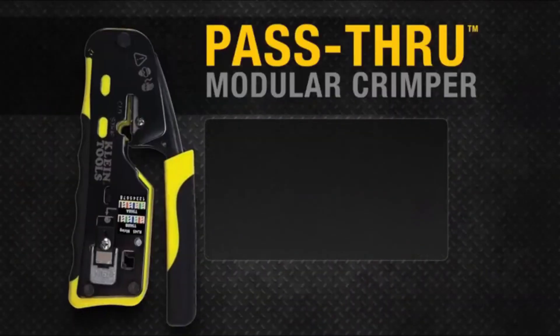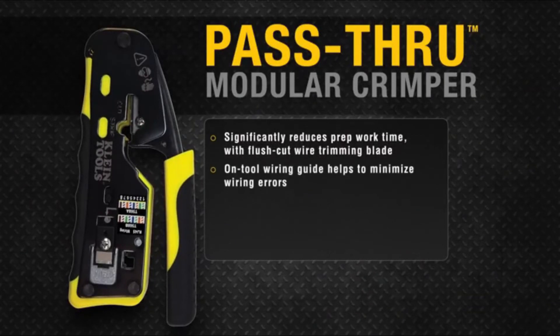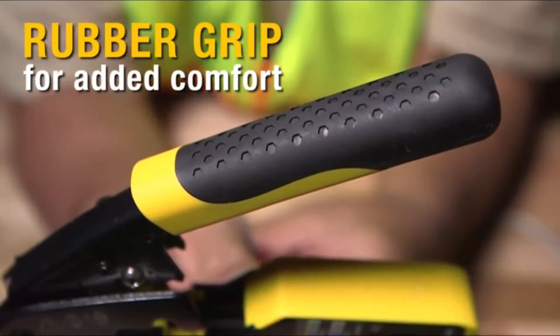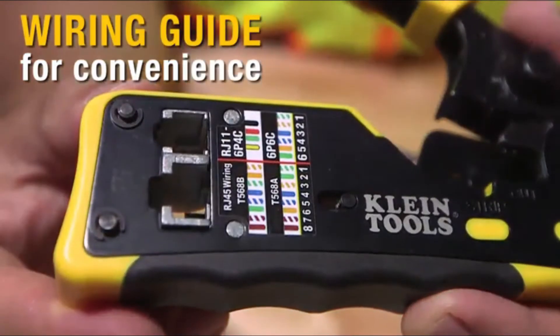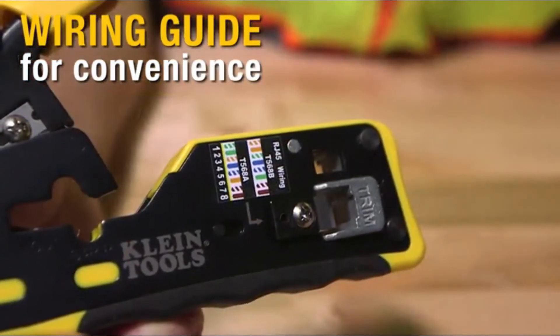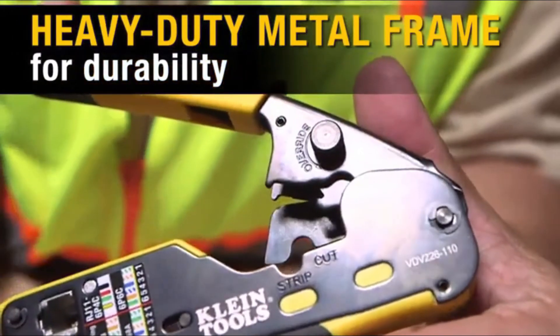Premium, long-lasting Klein tool cuts, strips, and crimps CAT3, CAT5E, and CAT6A cable using RJ11, RJ12 standard, and RJ45 pass-through connectors. Pass-through technology significantly reduces prep work time. The wiring diagram on the tool helps eliminate rework and wasted materials. Compact non-slip comfort grip reduces hand strain and stores easily. For use with Klein pass-through connectors in packs of 10, 50, or 200.